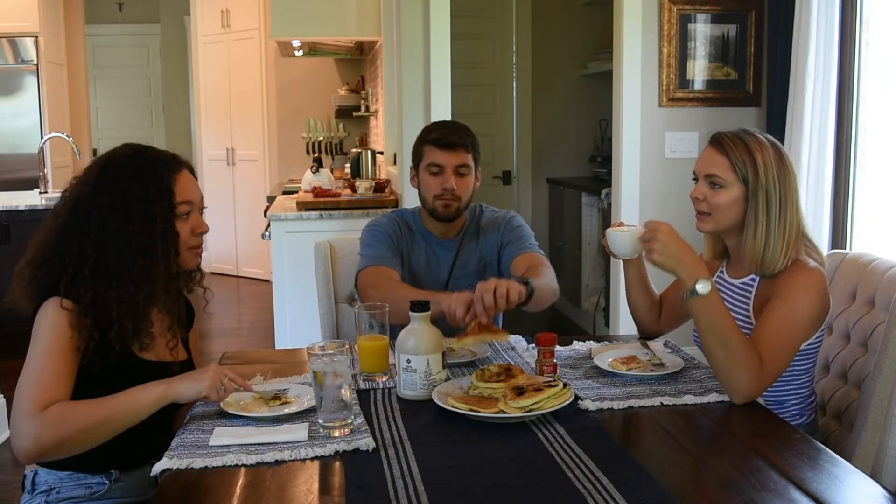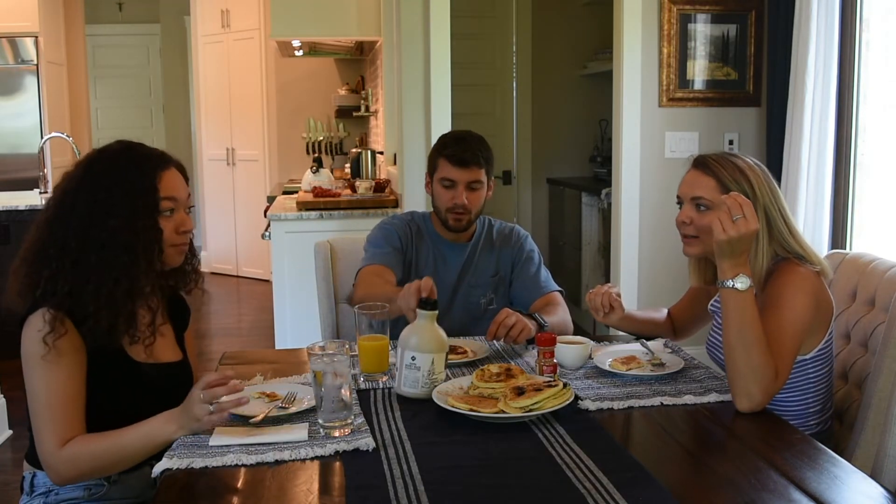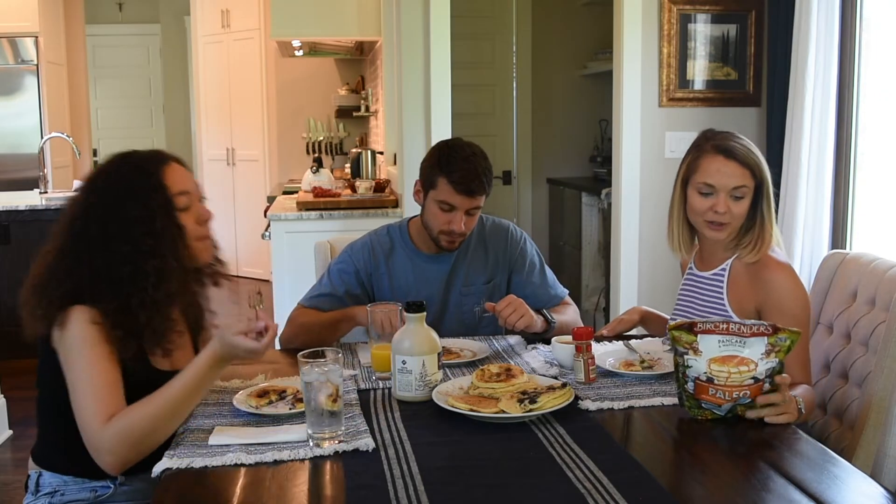Next time maybe we could mix the fruit into the batter, and also do like a cocoa powder version — that sounds really good.